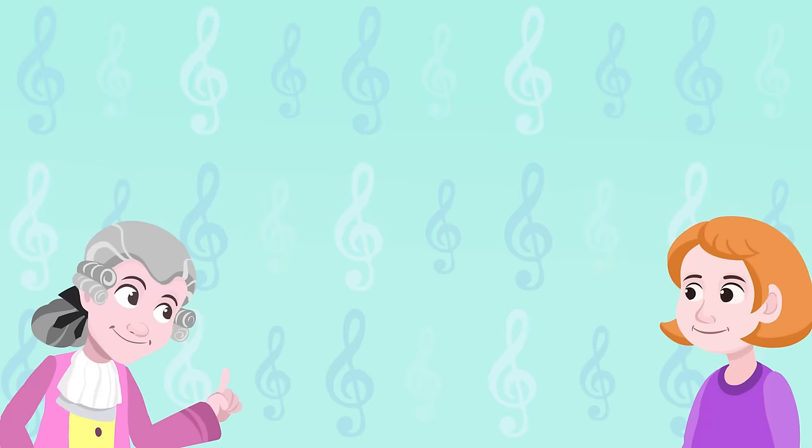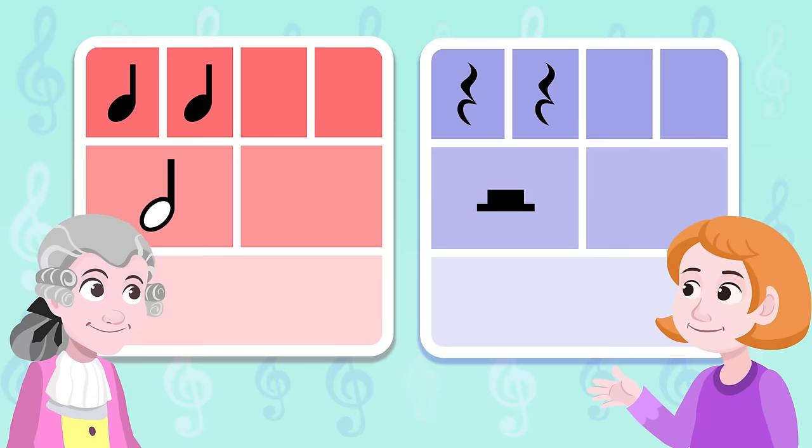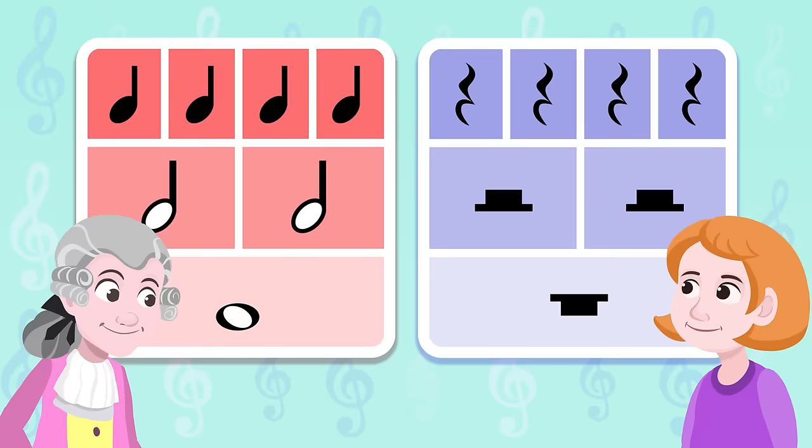Did you understand everything? Yep! The quarter note lasts one beat, and so does its rest. The half note lasts two beats, as well as its rest note. The whole note and its rest note last four beats. Great, well done!